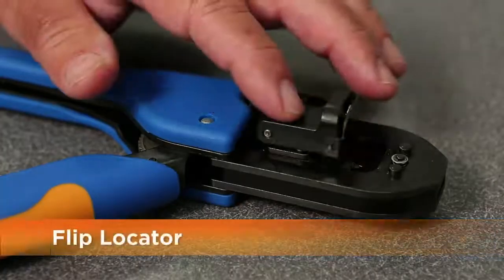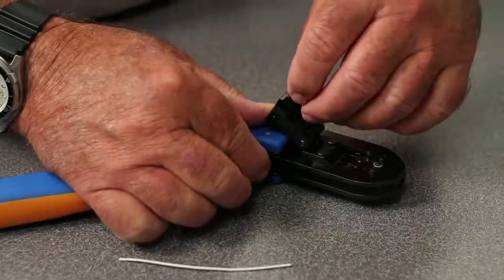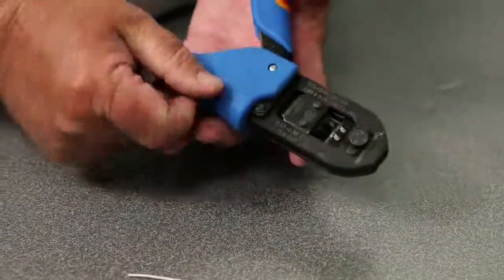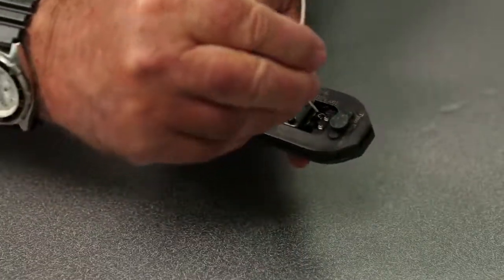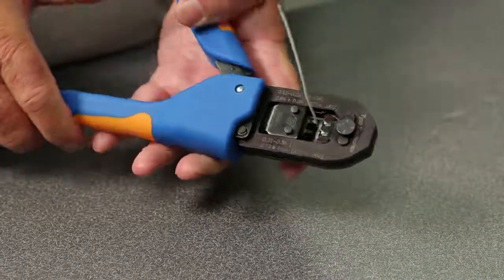The new flip locator provides the ultimate in accuracy and efficiency. This feature lets the operator flip the locator 150 degrees, which provides exact placement of small terminals. After loading, the locator is flipped back into position and the terminal is automatically properly located. With the terminal held in place, the operator can concentrate on wire placement and complete the termination process faster.